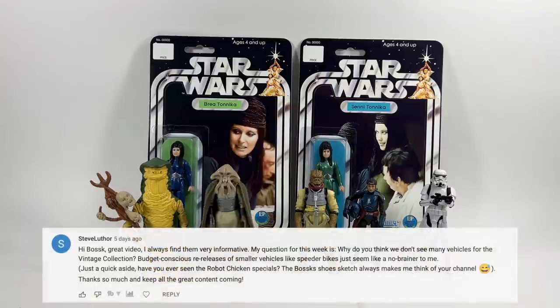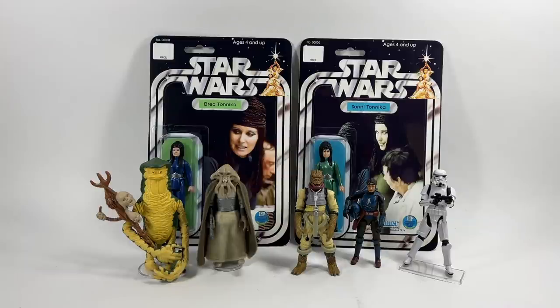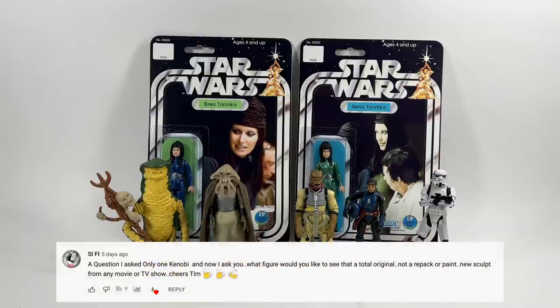Steve Luther asks: why don't we see many vehicles for the vintage collection? Budget-conscious re-releases of smaller vehicles like speeder bikes just seem like a no-brainer. Also, have you ever seen the Robot Chicken specials — the Boss Shoes sketch always makes him think of the channel. I have seen all of the Robot Chicken specials — the shoes one is funny because he's the only bounty hunter that hasn't put his shoes on. As for vehicles, I think retail are just scared of them now — they always go to clearance and take up a lot of shelf space. But I wouldn't panic: I think we're due for some vehicles, maybe one or two this year, and certainly next year.